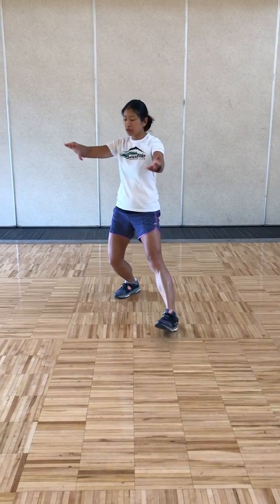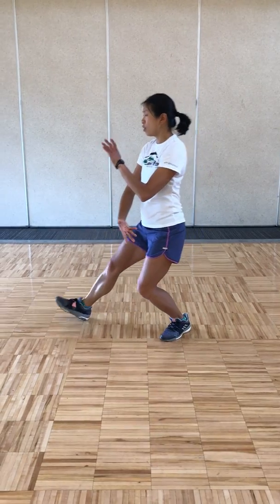Pulling back, breathing in, pivot your left foot in, shifting your weight to the left, stepping out right — ward off.